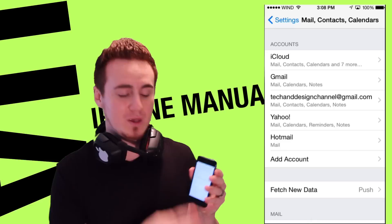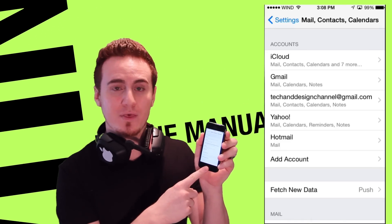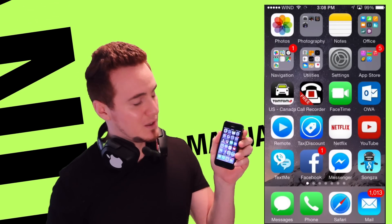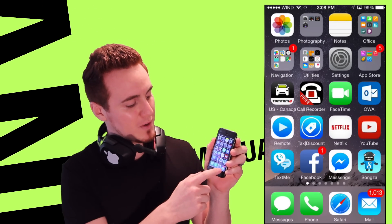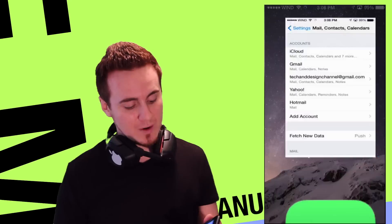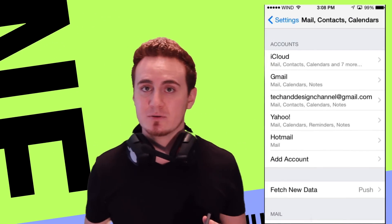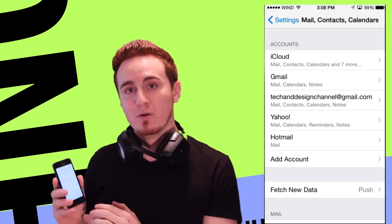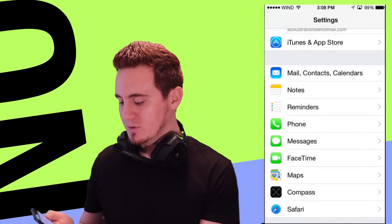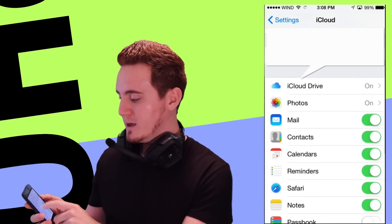If you don't want to do it from there, you can minimize Settings by tapping the home button and go to the Mail app directly. Once you go into your Mail app, it's going to ask what mail account you want to sign up with. I find it easier to do it from Settings since you can add several email accounts there. Once you have all those set up, go back and set up your iCloud.